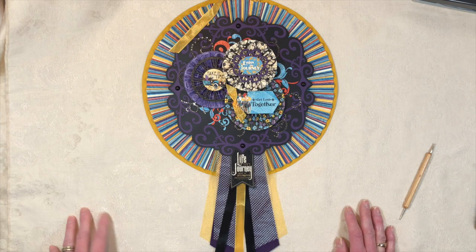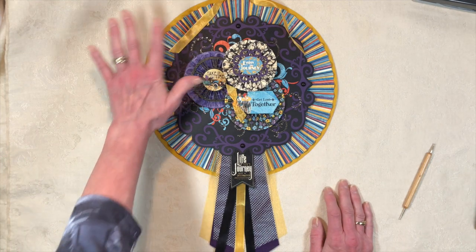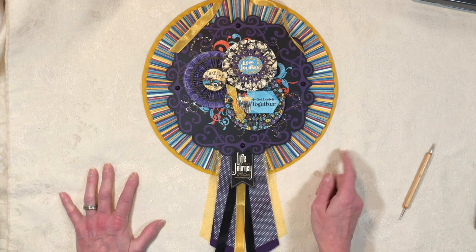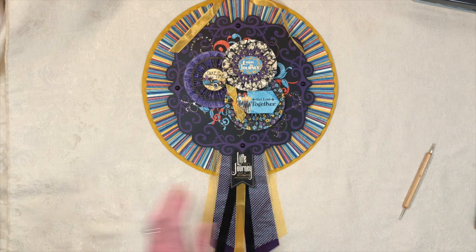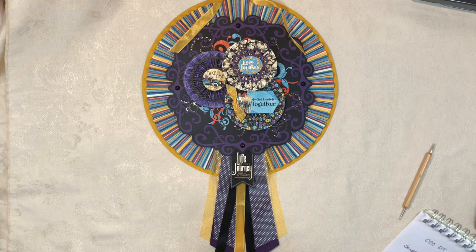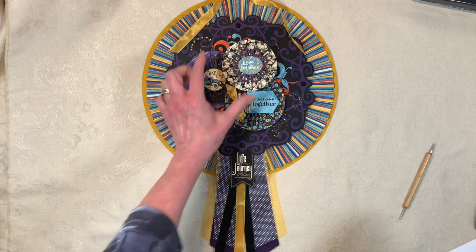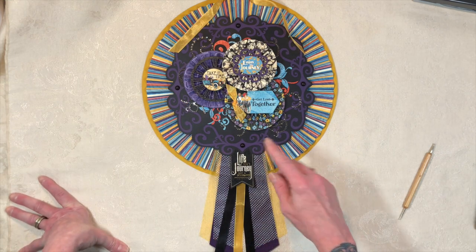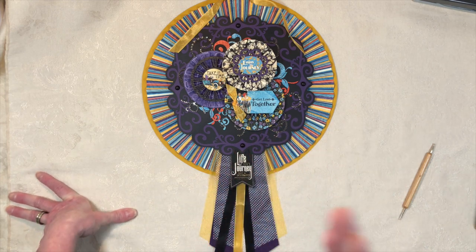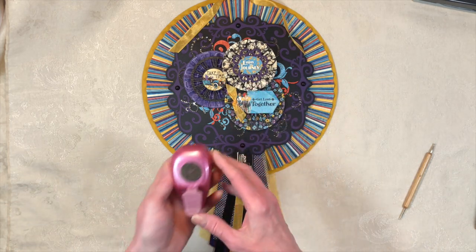I used hot glue throughout because I wanted it to set fast so I could keep working in creative mode. For the little rosettes: two of them were strips of 12 inches by one and three-quarters inches — the bigger ones — and the smaller one in diameter was 12 by one and a half inches. I scored those at a quarter of an inch: started at a quarter, then every half inch after that, then flipped it over and did the in-between spots at quarter inch, just like before.